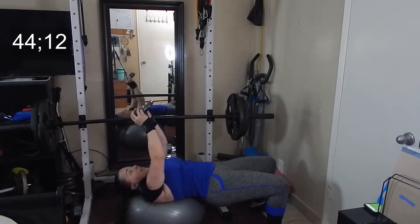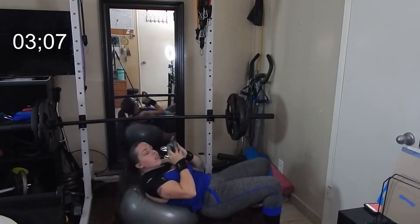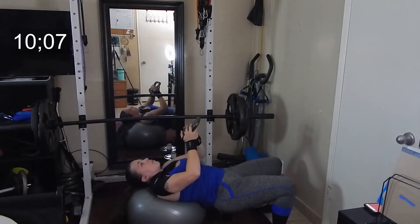Again, for this you can use anything. I'm using a 10 pound weight, so use whatever feels right for you. So we're on our 15 second break — once the timer goes off, we'll get right back into it for another 45 seconds.